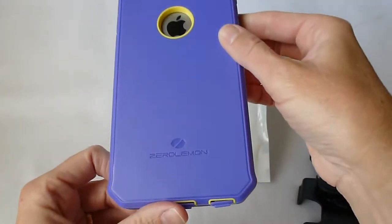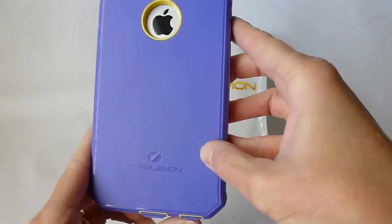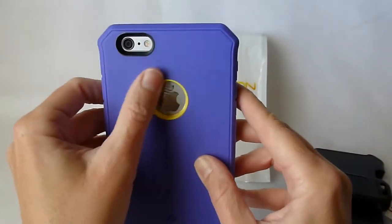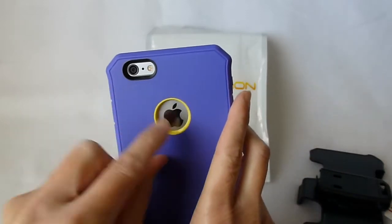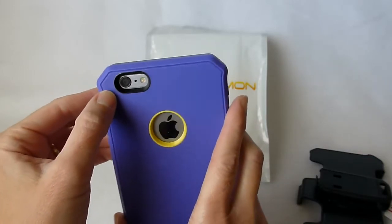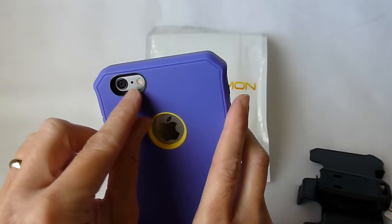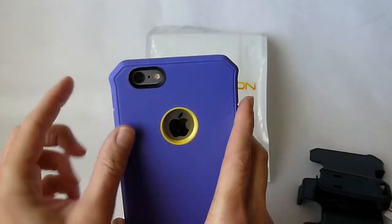There's some Protector branding on the side. Going around to the back you can see some Zero Lemon branding — nothing too obtrusive. The Apple logo is visible, although there is clear plastic over it, which is nice. And the camera, although deep, I didn't have any trouble with the flash, I think because they have surrounded it all in black.